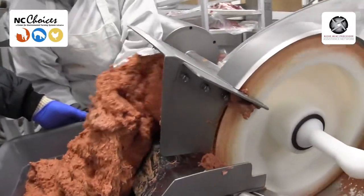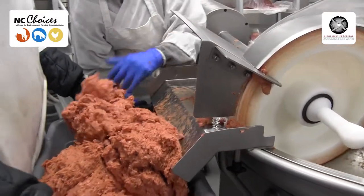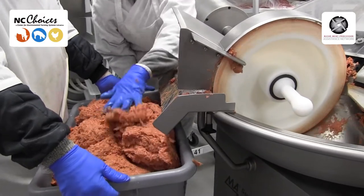And now this meat here, we take it over to a stuffer and it will be stuffed in the casings for either the hot dogs or the bologna.